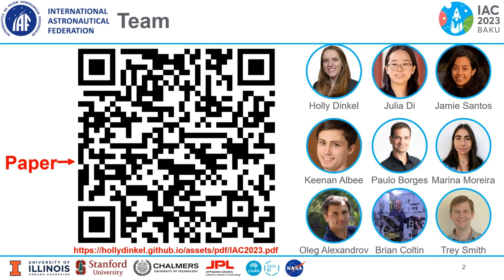First, I want to acknowledge we had a great team behind this work as shown on the right. We also encourage everyone to scan the QR code on the left to access our paper, because this is a highly technical paper and we don't cover all the details in the presentation.